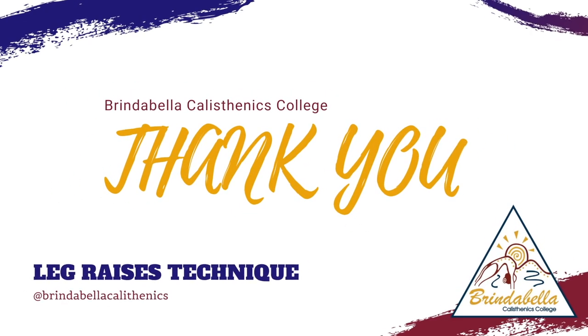Thank you again for joining us today in another Brindabella Calisthenics College Technique Series focusing on leg raises. We hope that you enjoyed our video and that your leg raise technique builds from strength to strength. See you next time.